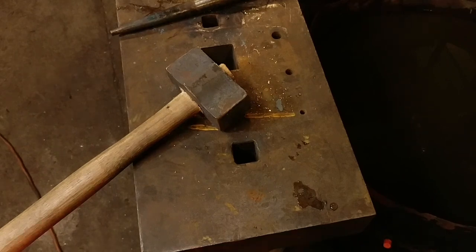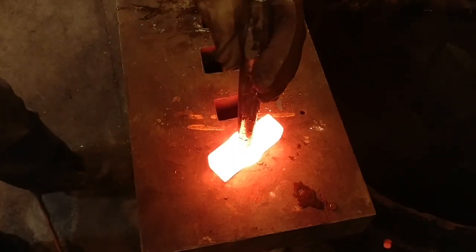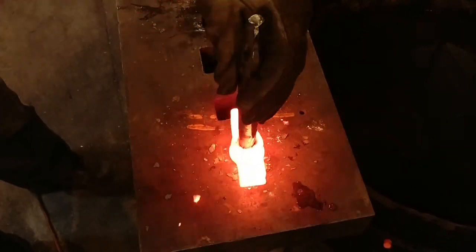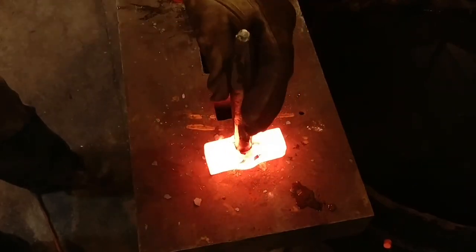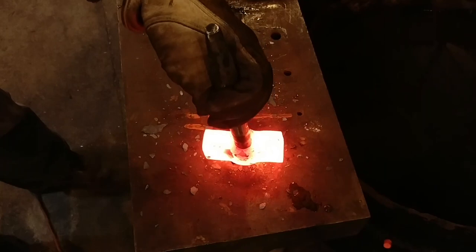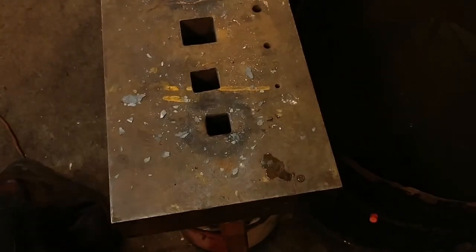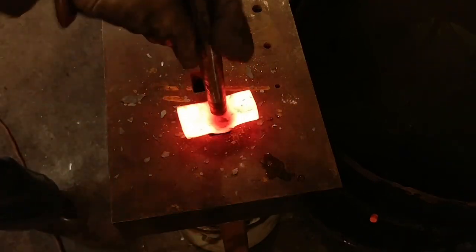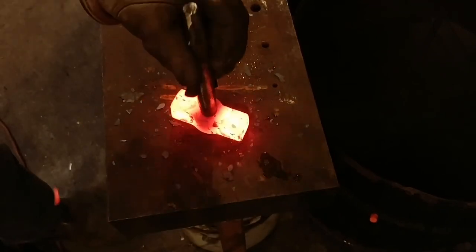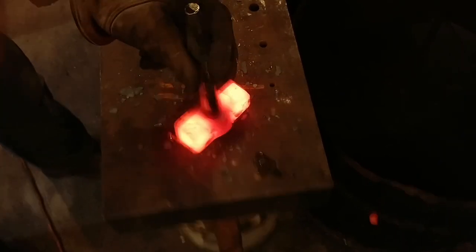After we get the slug punched out of it, now we're going to take and drift it open. I like to drift my hammer eyes round first. I find that this helps keep a uniform wall thickness all the way through the piece, and it's a nice easy way of creating an oval hole. I like to get it about one inch or so round. Don't let your sidewalls get too cold on you — you just want to drift as squarely as you can through the piece.